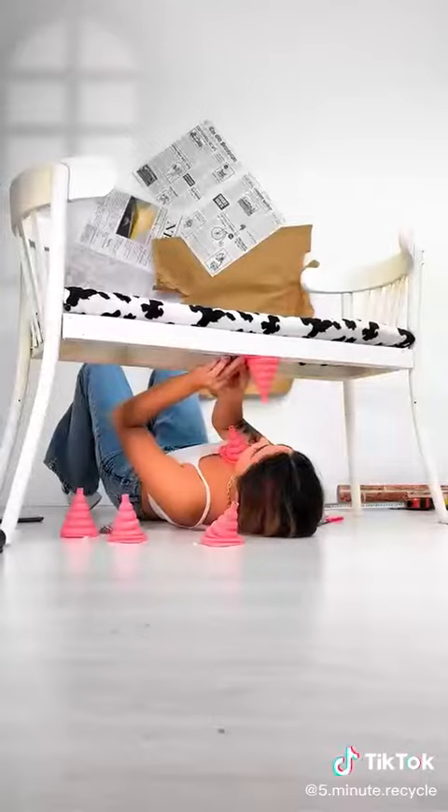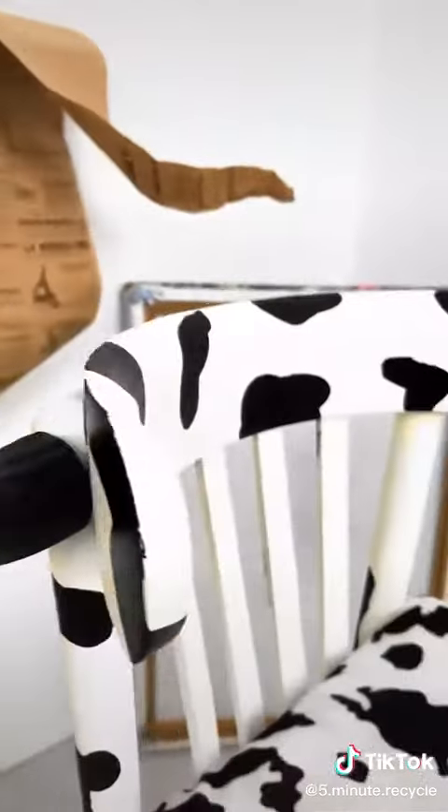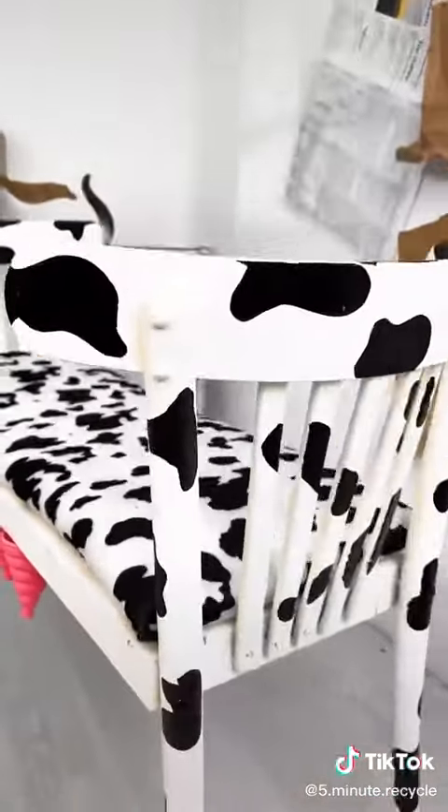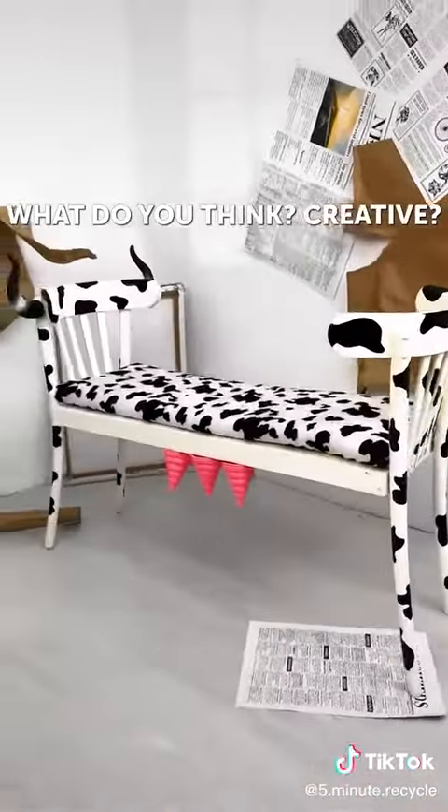And final stroke. What do you think? Creative, huh? What do you think? How to do it?